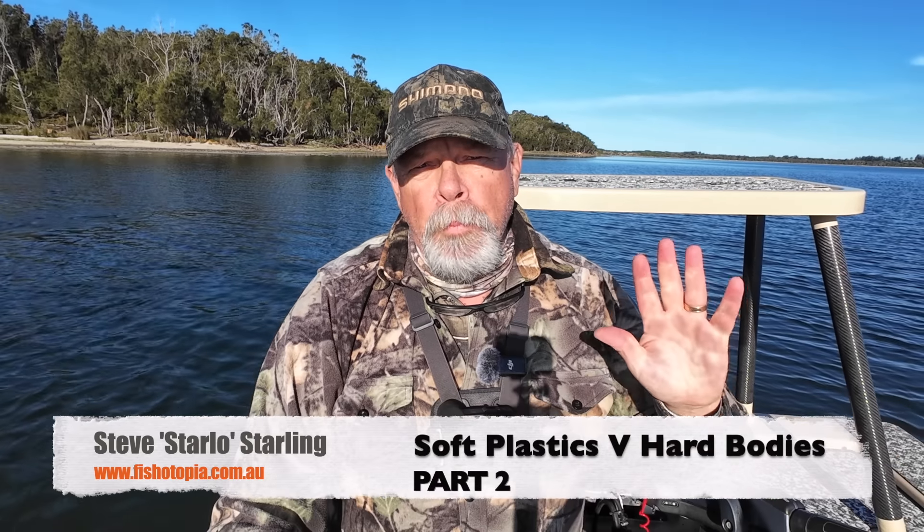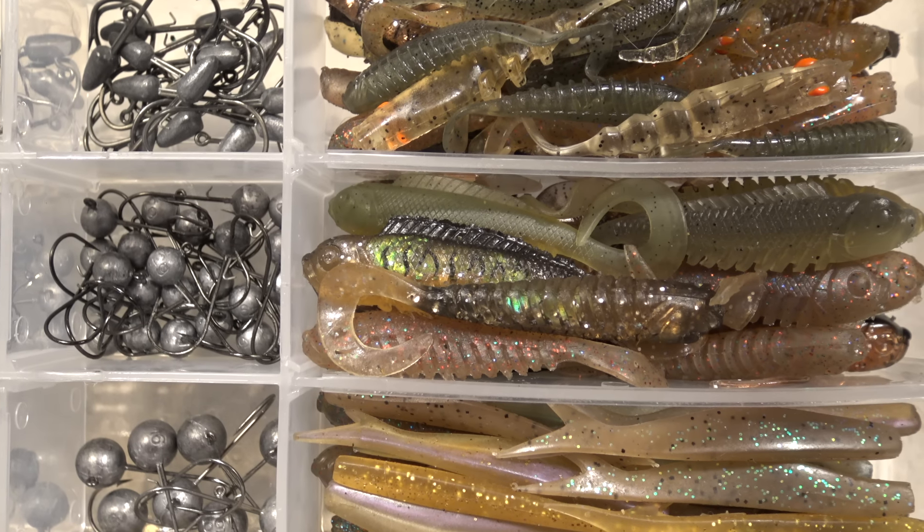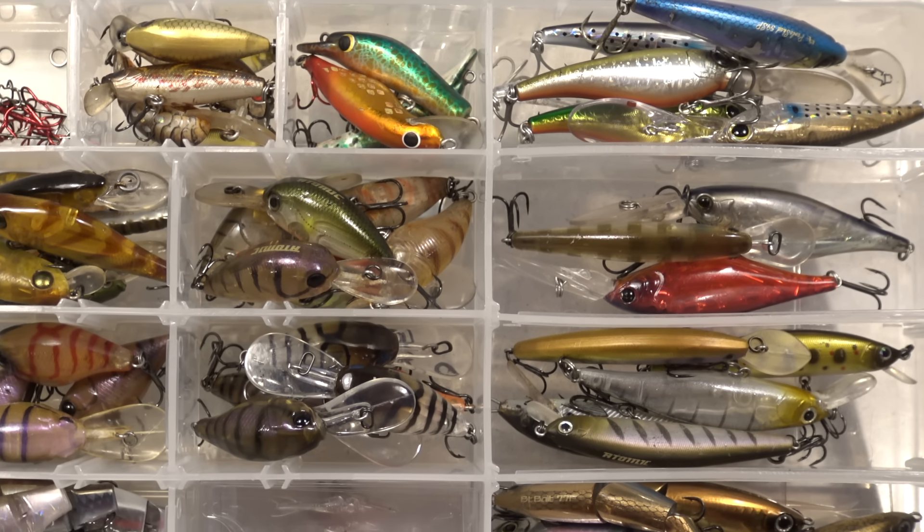G'day, Starlo here. Welcome to part two of my two-part masterclass, comparing and contrasting soft plastics and hard-bodied lures — looking at when to use each one, how to use them best, and some of the advantages and disadvantages of these two popular lure styles.